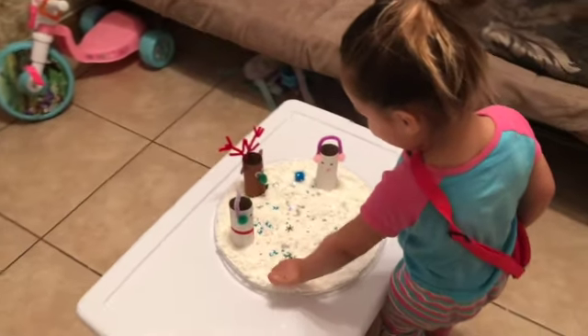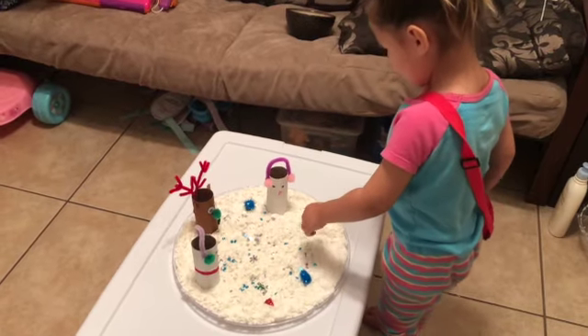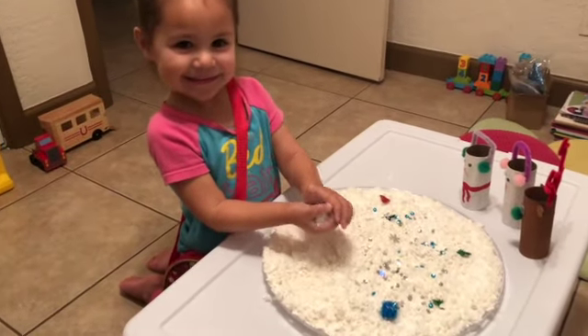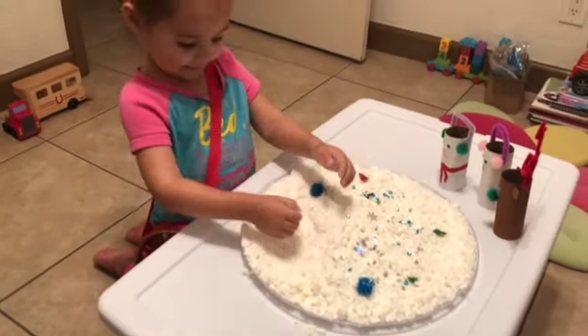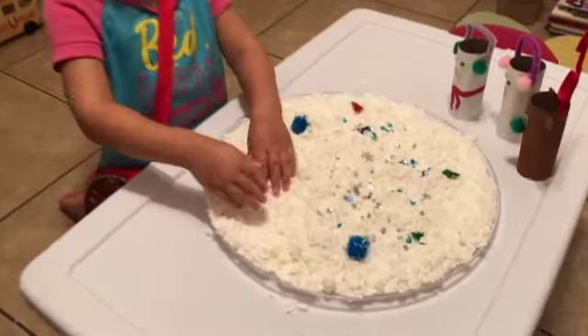Wow, wow, look at that! Wow! Snow, snow, snowball, snowball fight, Mom! I thought this was a snowball area. Why are they good in here? My hands — hold them big this way.